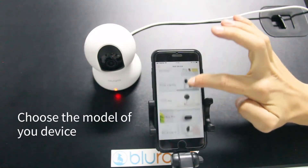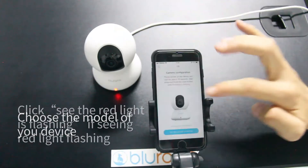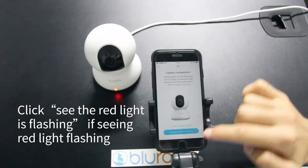Choose the model of your device. Click the button and confirm the red light is flashing.